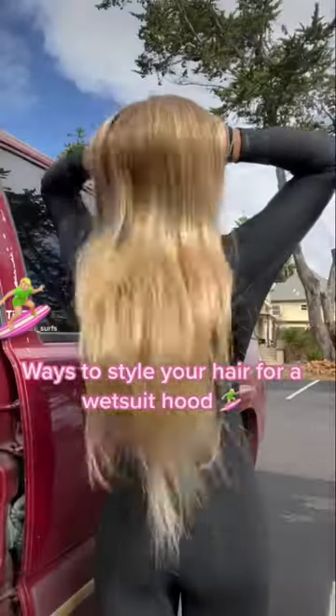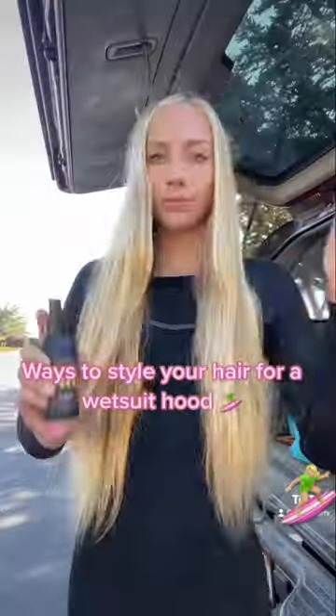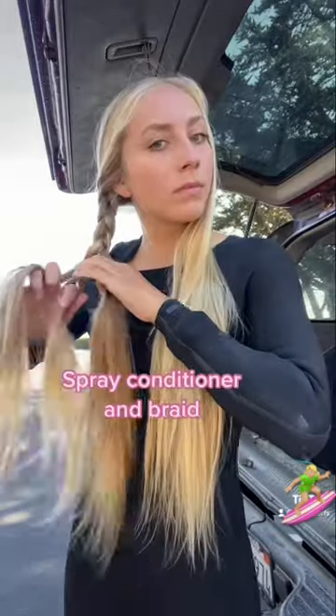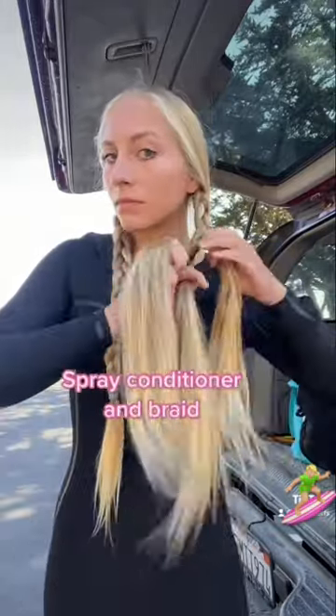I'm going to show you two ways that I style my long hair when I wear a hood. First, I spray my hair with some conditioner. I personally like to use Zillies, and then I put my hair into two braids.